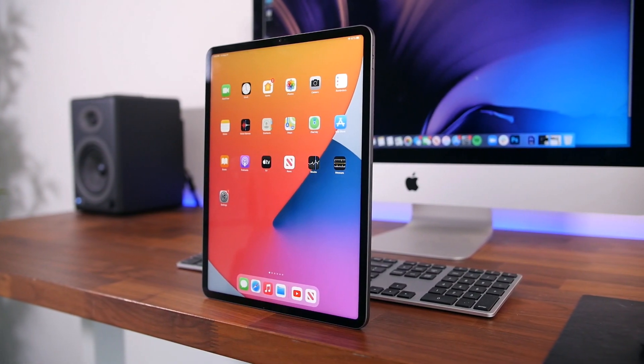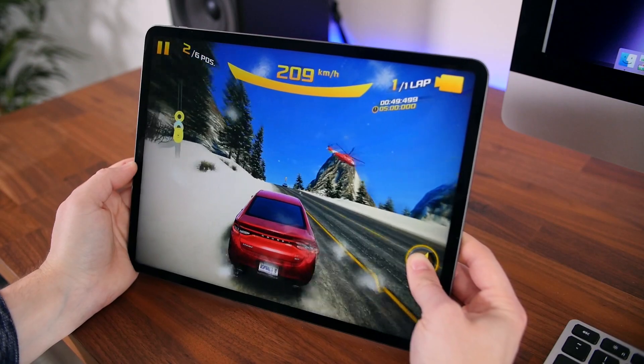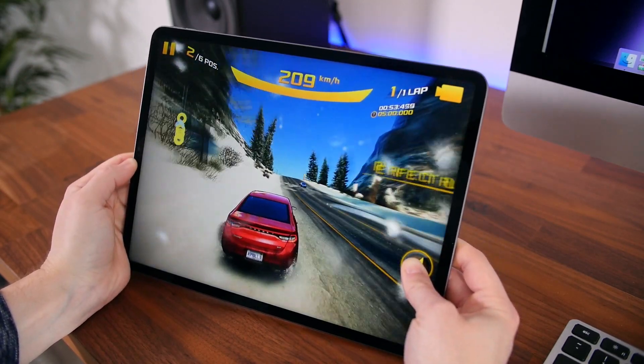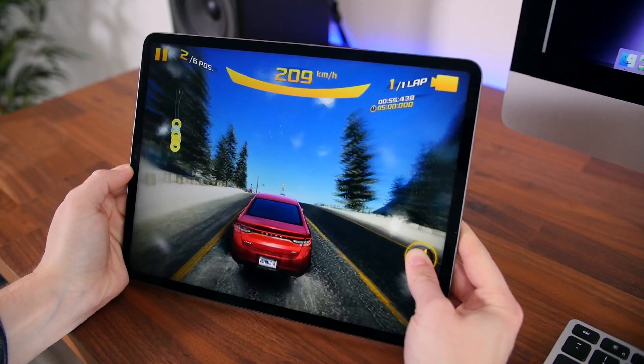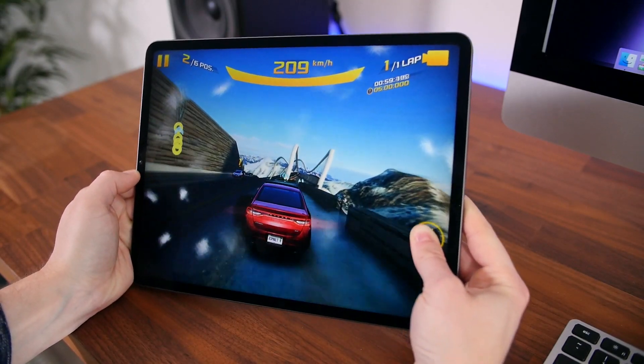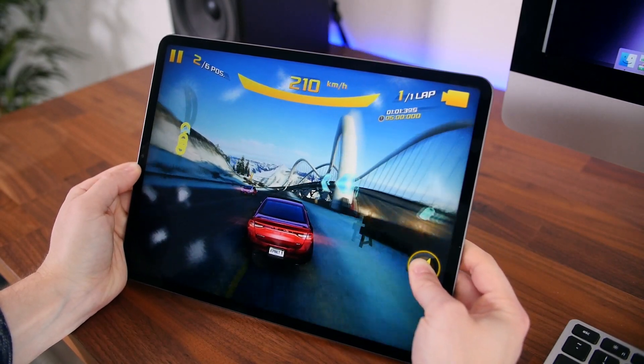Let me know what your thoughts are on the new 2021 iPad Pro 12.9-inch. If you enjoyed this video, please give it a thumbs up and maybe subscribe if you're brand new. As always, I'm BowHD from Slash.TV — hope you enjoyed this video, thanks for watching, and I'll see you in the next one.